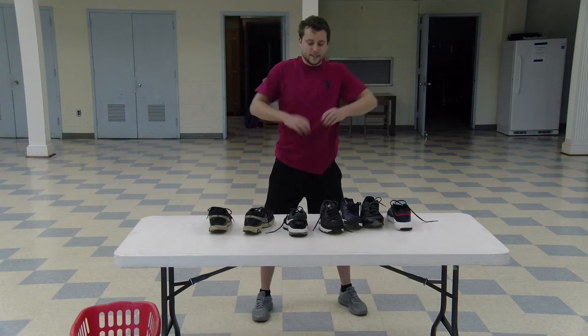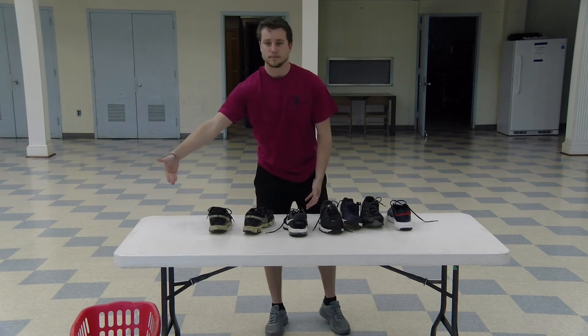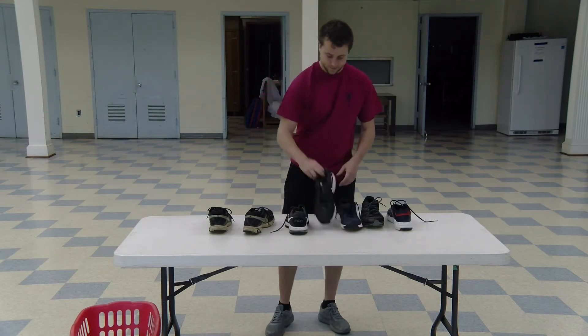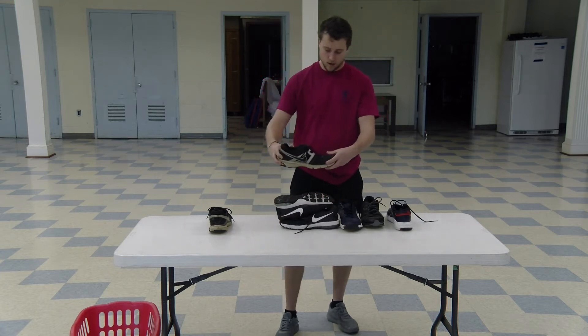This next activity is called shoe tower, and you'll need multiple pairs of shoes and a table or a floor. Your job, in one minute, is to try and stack as many shoes on top of each other as you can. You're not going for height, you're going for the number of shoes that are stacked, but only one shoe can be touching the floor.